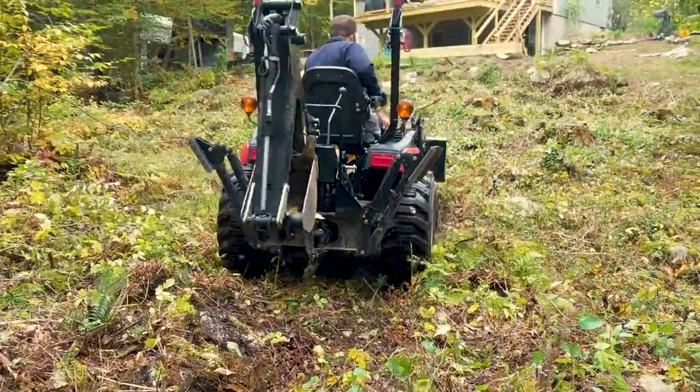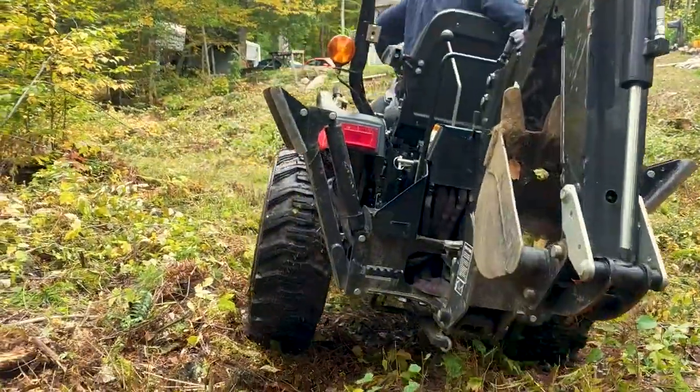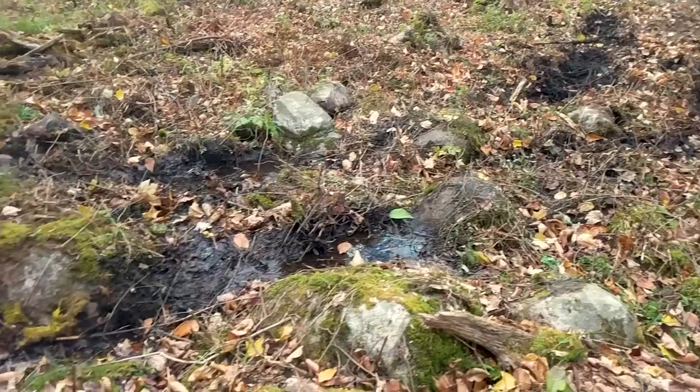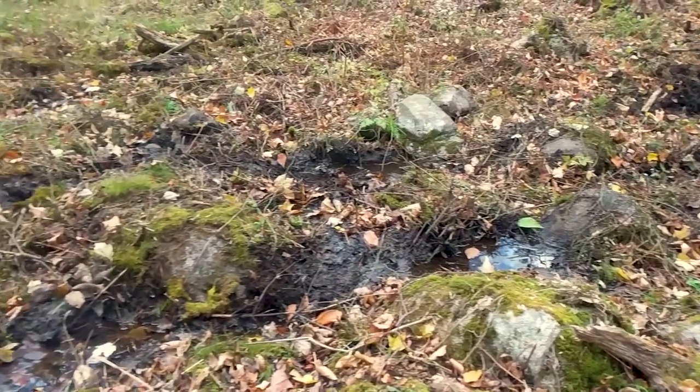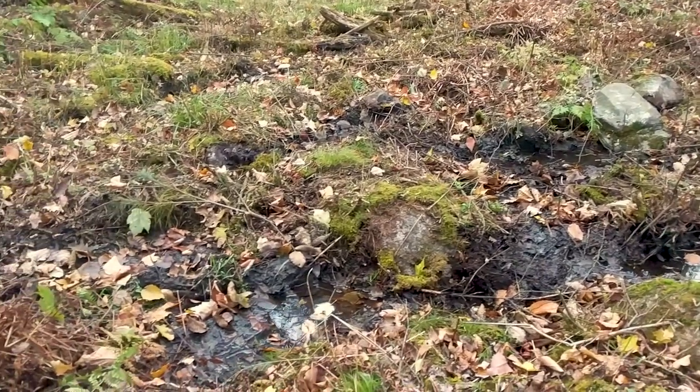I started off in two-wheel drive and I just couldn't seem to get it stuck. The area I'm driving in was very saturated with water, quite muddy, and had a lot of rocks and debris that would make it hard to get over, and still, I just couldn't get stuck.